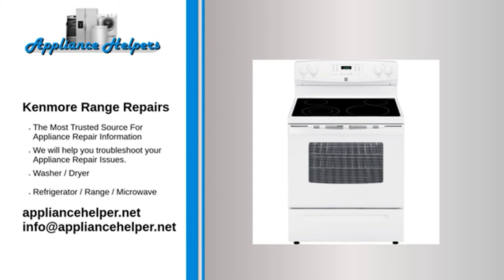Kenmore oven temperature is not accurate — Bake element: When the bake element is heating properly, it glows red hot. If the element does not glow red, it is not heating. If the heating element has burned out, it will be visibly damaged — inspect it for holes or blisters. Use a multimeter to test the element for continuity; if it does not have continuity, replace it. Kenmore oven light is out — Light assembly: If the oven light is out, the entire light assembly may need to be replaced, as often the light assembly components are not sold separately. My Kenmore stove oven's not working — Bake element: Inspect the heating element for holes or blisters and use a multimeter to test for continuity. If the bake element does not have continuity, replace it.